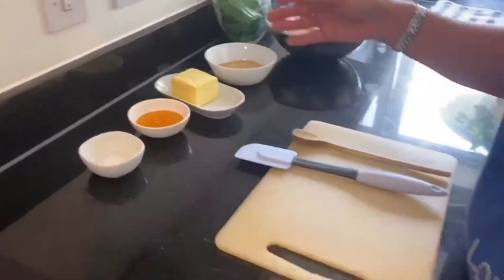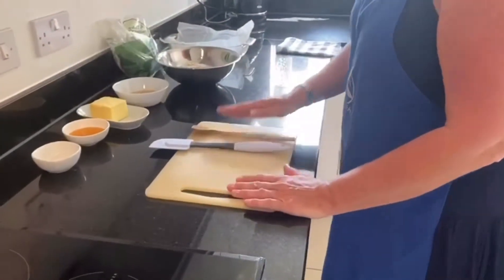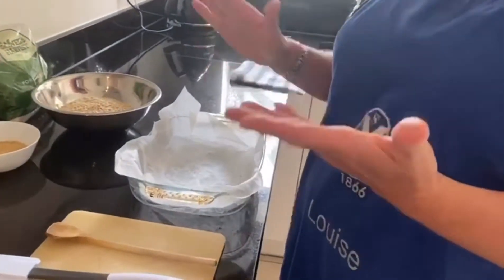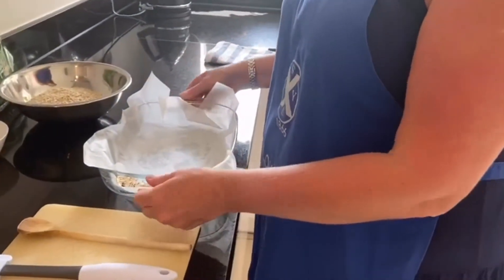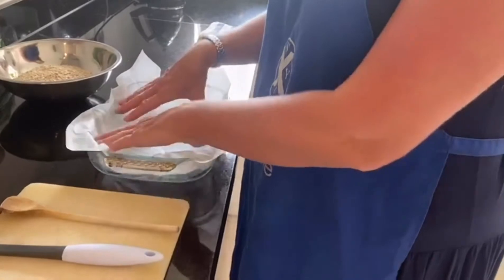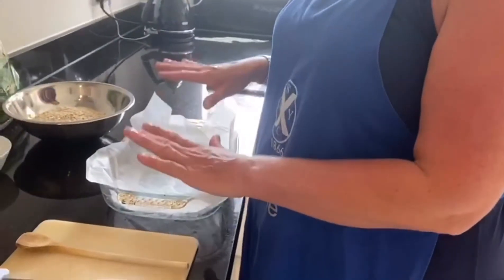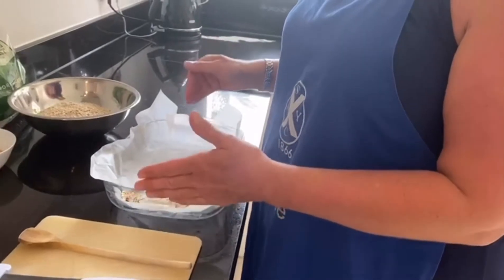Equipment you will need: a saucepan, a wooden spoon to stir, and an oven-proof dish — it can be metal or glass if it's oven-proof glass — and you line it with some greaseproof baking paper. If you haven't got any baking paper, it's not the end of the world; it just means it's a little bit harder to clean after and it gets stuck a little bit more.